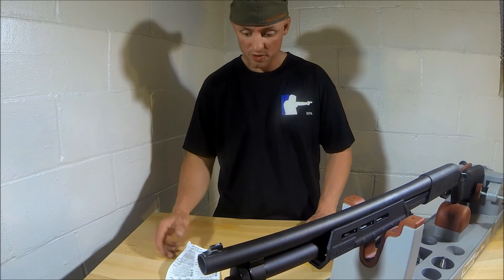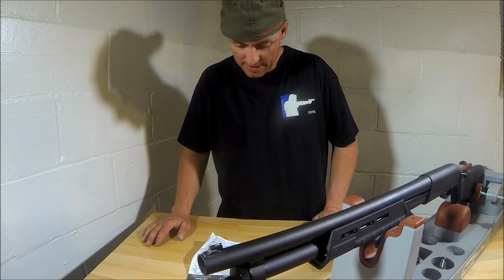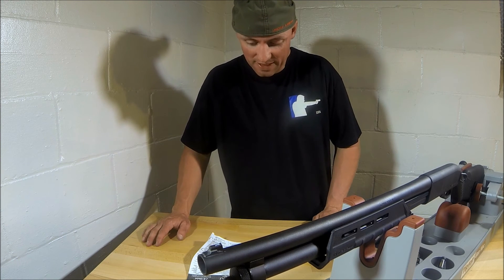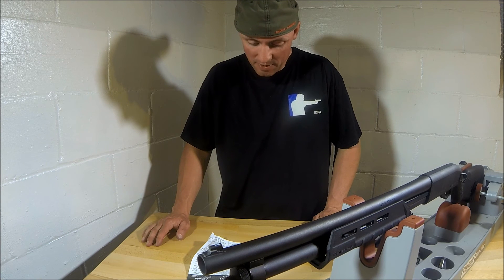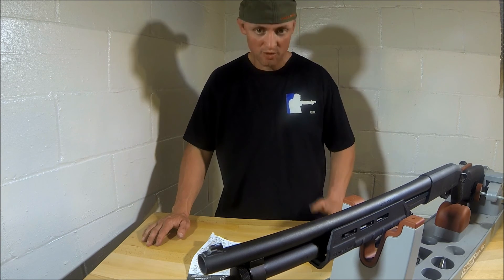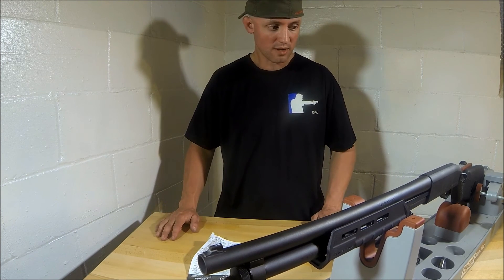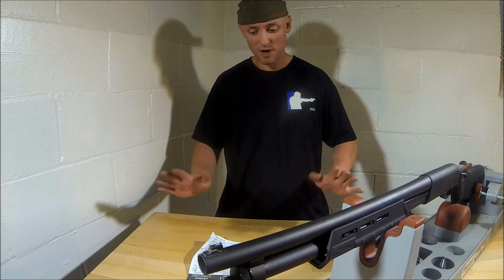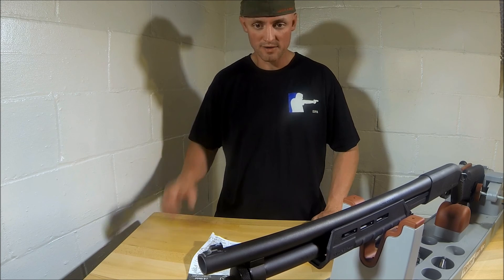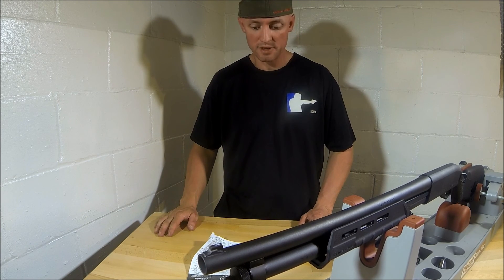Alright, so that's all there is to it. According to the directions of the JB Weld, it says it sets in four to six hours and cures in 15 to 24 hours. Allow four to six hours before handling and 15 hours minimum before putting objects back in use. So if you put it on here, just make sure you can let the gun sit somewhere — in a gun safe or wherever — for at least a good 24 hours. Everything will harden up nice and tight and you won't have an issue with this sight coming off.